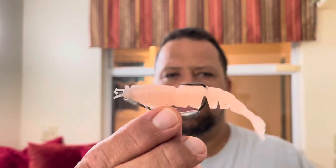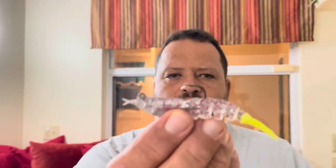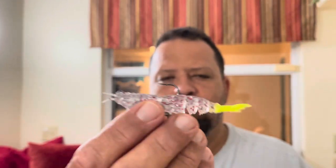Only other thing that I've picked up are some shrimp and these are also Z-Man products. These are called Easy Shrimps. We've got this rigged weedless and we've also got one that comes pre-rigged. If you're around some rocks or some grass, cast this out and retrieve it slow, hopping around the bottom.